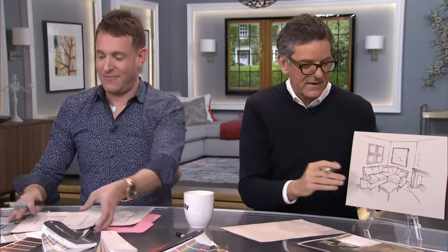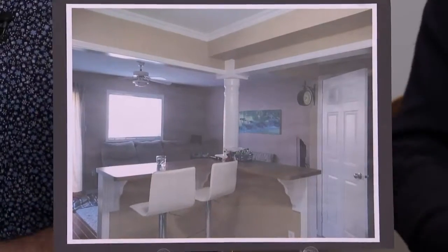Kylie has a question. Hi Kylie, what would you like to ask? Hi, thanks for taking my question. My townhouse is dated and boring, so I'm trying to look at how to update it — make the furniture look better, placement and colors, things like that. We're going to fix it, Kylie. Don't worry, we got your back — it's going to be an easy fix.